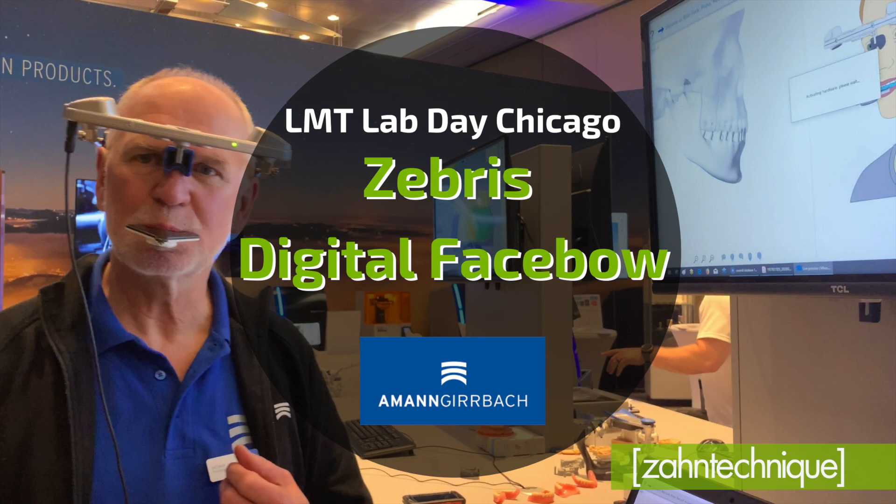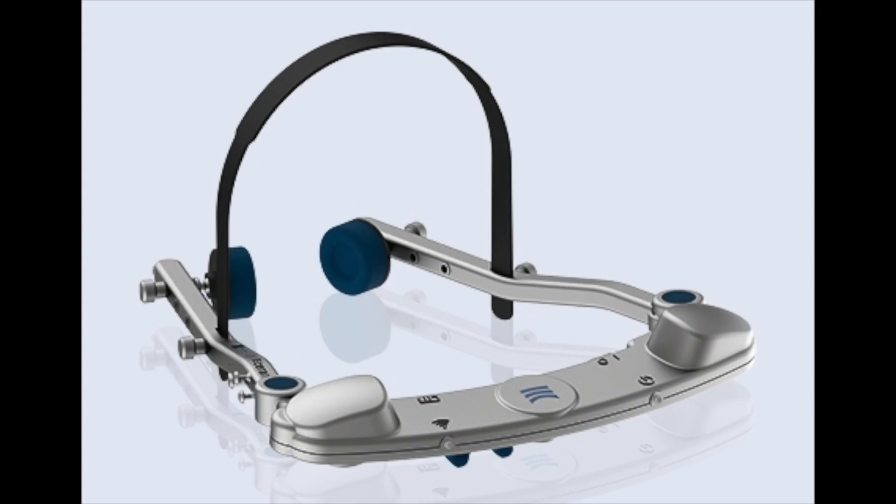Ever had that slam dunk case where the shade is spot-on but your occlusion function is off? Check out this video to see the new Zebris face bow from Amin Gierbach, which will solve this problem if you implement this in your practice.